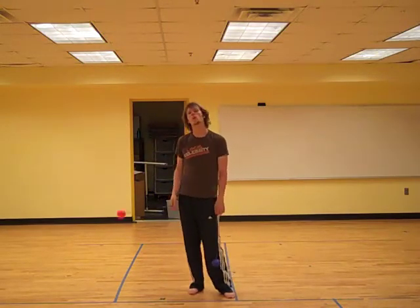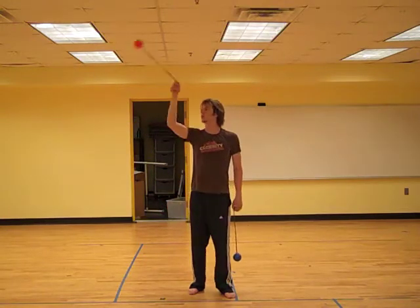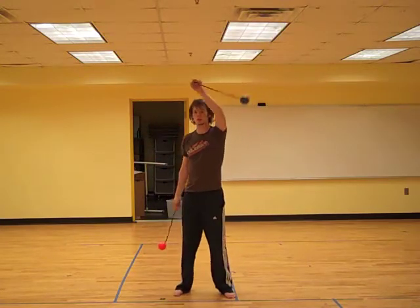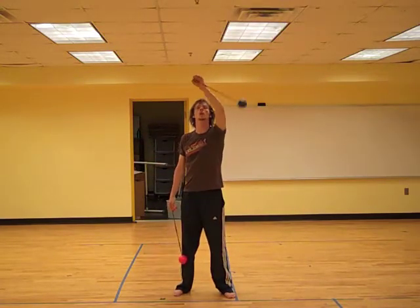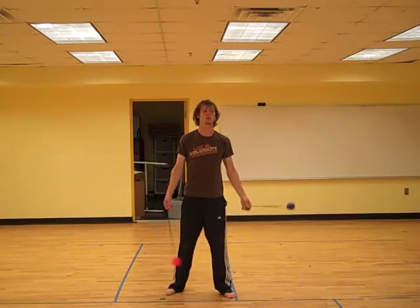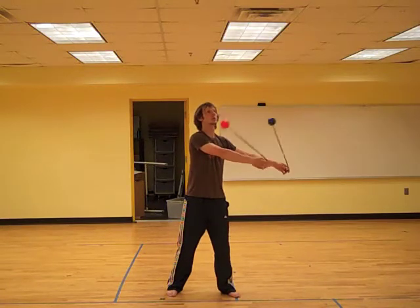And have the two poi offset from each other such that one of them is doing the horizontal pedals and one of them is doing the vertical pedals. The result was this really interesting kind of quarter-offset pattern that I thought was very interesting, which kind of looks like this.